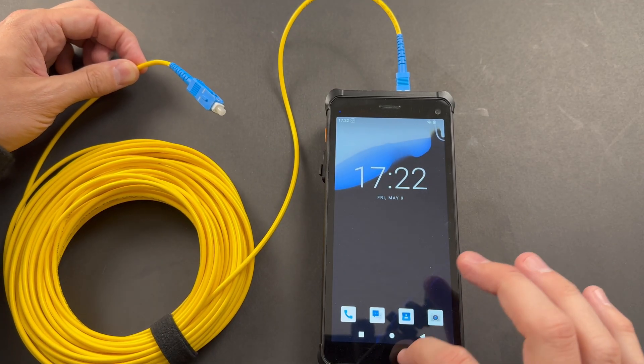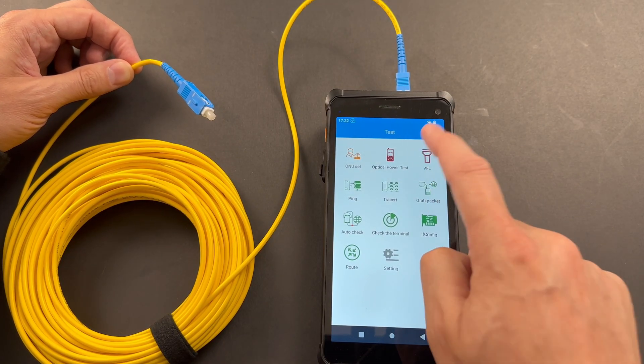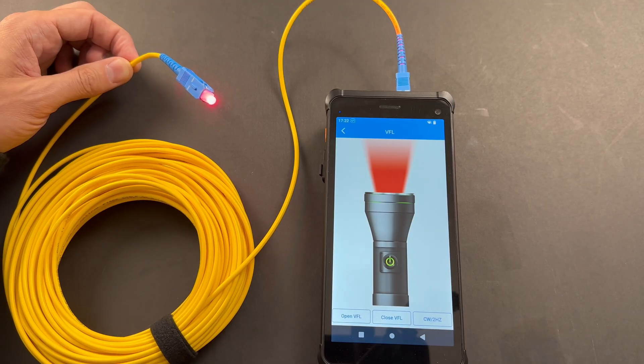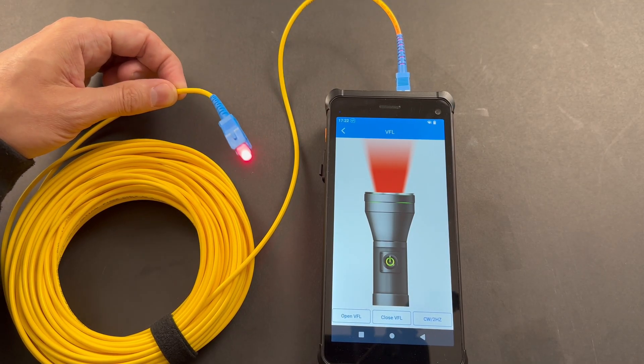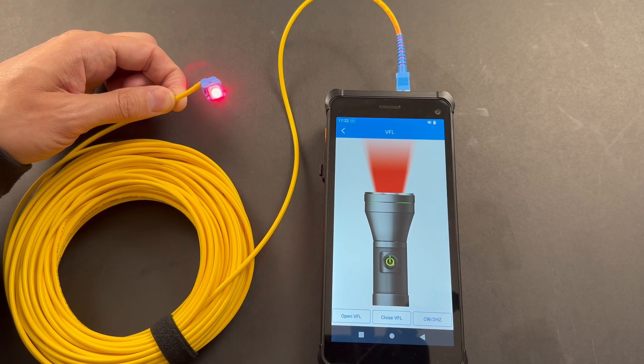Let's move on to some real live tests. First let's check out the VFL — we have a fiber cable plugged in. We go into Tests, launch VFL, then push the light button to turn it on, and we have light coming through the cable. This is just to get a visual verification. If you have a calibrated light source you could also use the power meter built into this. A key feature for an on-site technician.